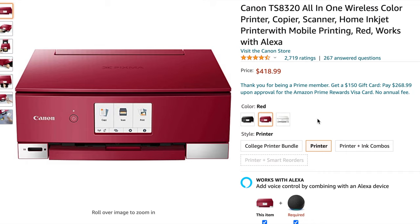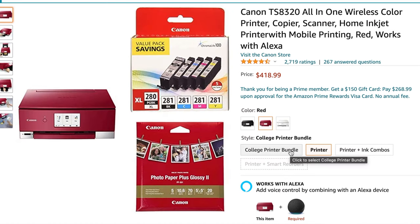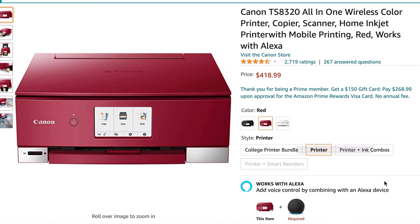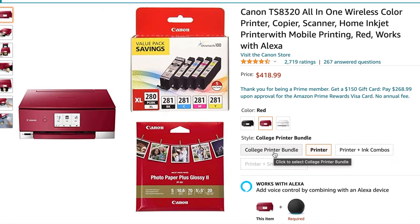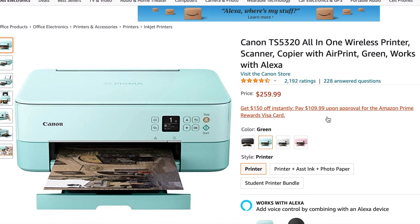Printer prices are surging right now — I made a video on my channel about why printer prices are surging. I do believe this printer's price is elevated because of that trend. There are also bundle options available: a printer plus ink combo, and a college printer bundle that includes ink and 5x5 glossy photo paper, so you can print smaller sized photos all the way up to letter-sized photo paper.